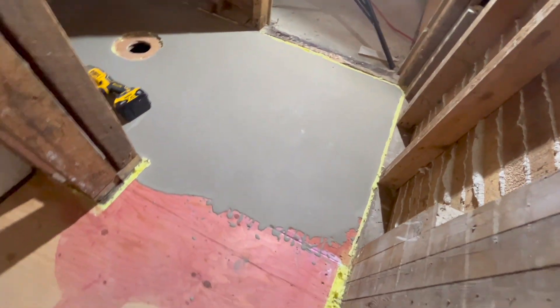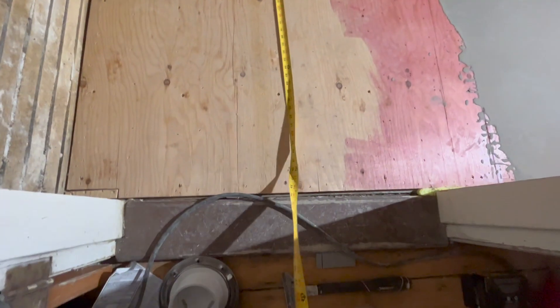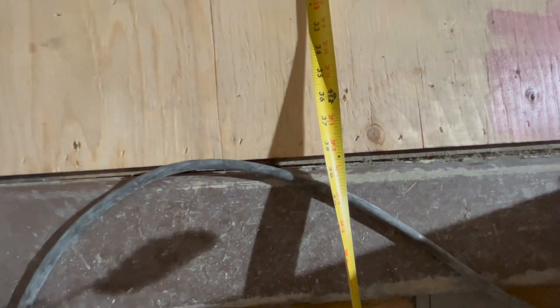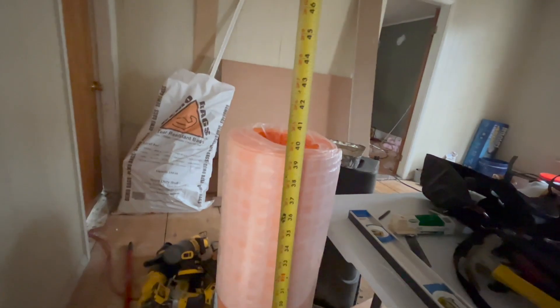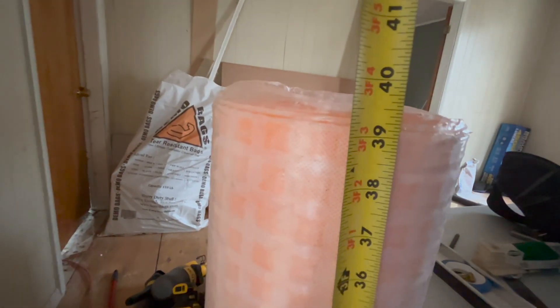Alright, so this is all cut back along the edges — I'm satisfied with that. Next up is to cut the Ditra and lay it down. I was a little worried about that because I didn't want to have to cut a bunch of pieces. You can see down there it's about 38 and a half inches, which is a weird length. Then I came over here and measured the Ditra — 39 inches. James, buddy. Thank you. Perfect. Came through again.